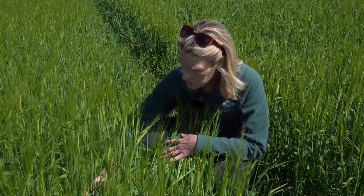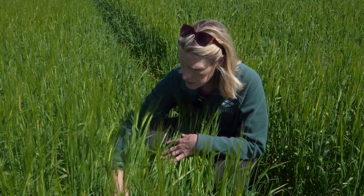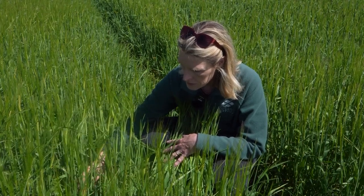Spring barley crops are now coming up to ear emergence and booting, so really excellent timing for that T2 fungicide spray. Most of the crops are looking quite well and have come on very nicely — a few of the early drilled ones are a bit thinner and patchier but they're coming away now.